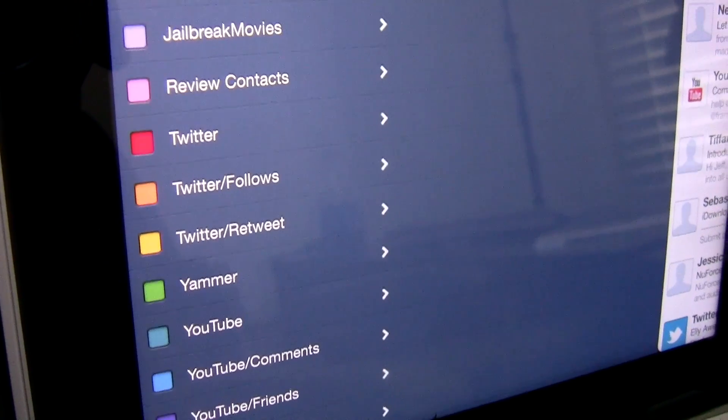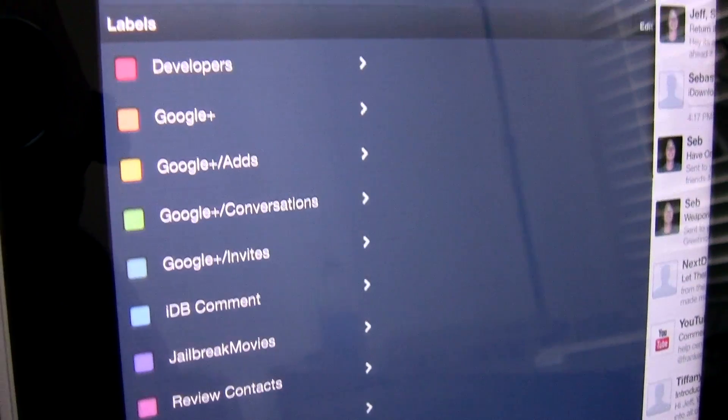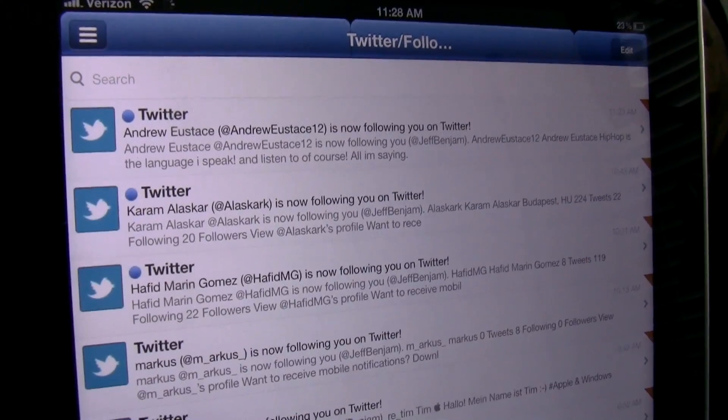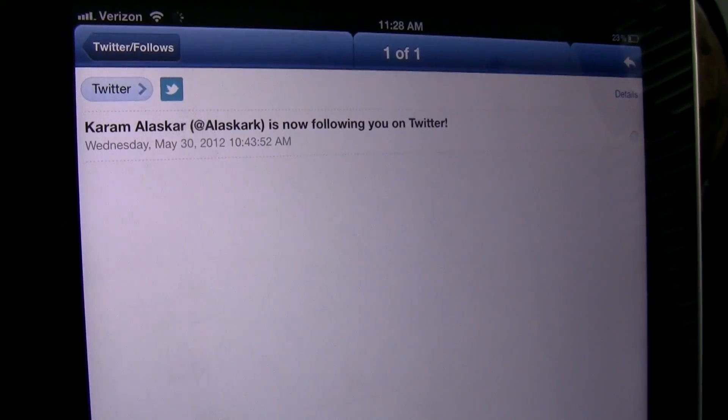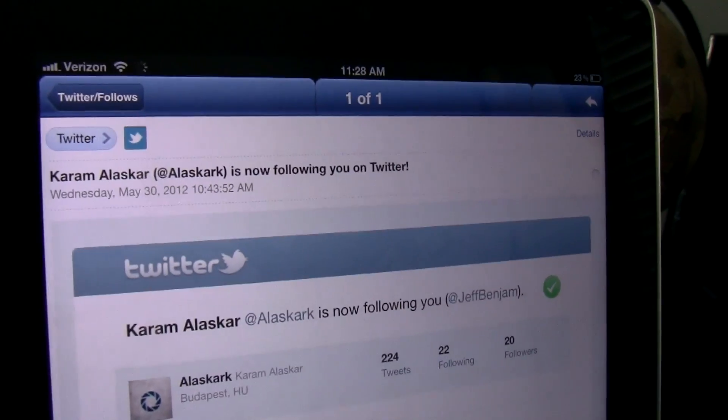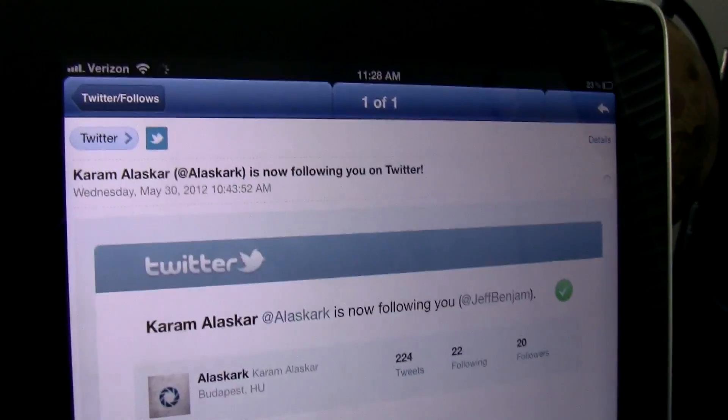So this is Sparrow Plus — the Sparrow iPhone app running converted via this jailbreak tweak, Sparrow Plus. Now, if you've heard that name before, you probably have, because it was previously a tweak to bring push notifications to Sparrow — another missing feature that was added courtesy of the jailbreak community.